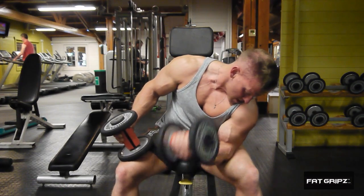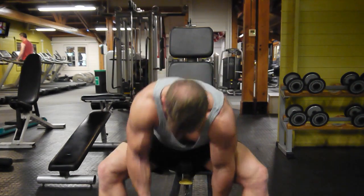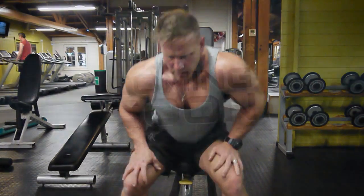Especially when you're using the fat grips. Thanks again for tuning into Mitch Gosling TV — carry on subscribing, sharing, and following, and go pop down to Body Power and see fat grips.